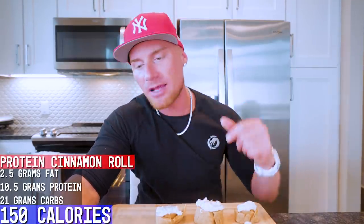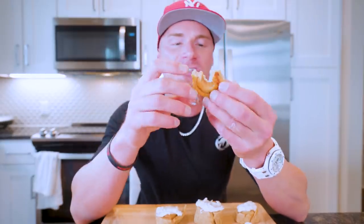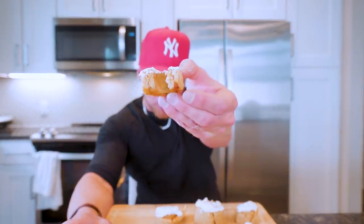Now let's move on to the best part of this recipe — the macros. For one cinnamon roll you have 2.5 grams of fat, 10.5 grams of protein, and 21 grams of carbs, with only 150 calories. The entire recipe is only 20 grams of fat, 84 grams of protein, and 171 grams of carbs, which is 1,200 calories. But for cinnamon rolls, that's killer — especially given how low fat they are and the introduction of some protein.